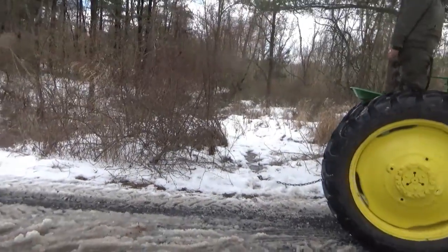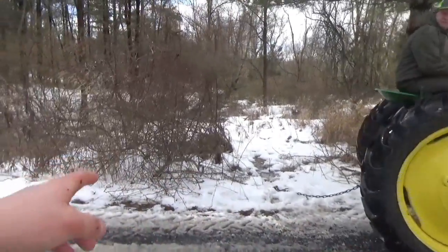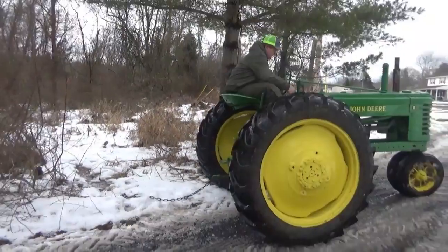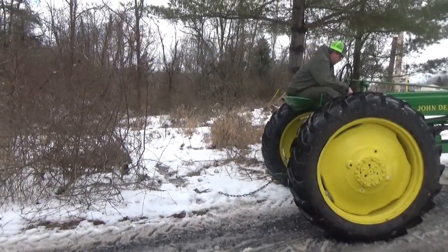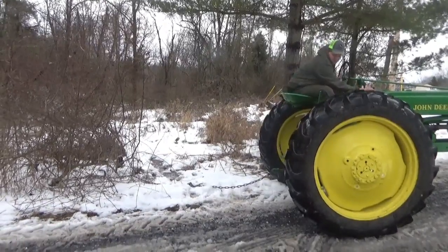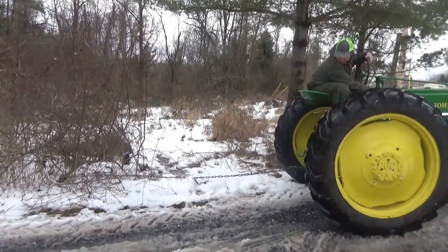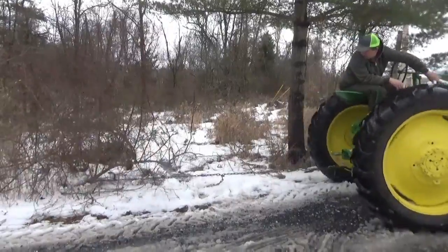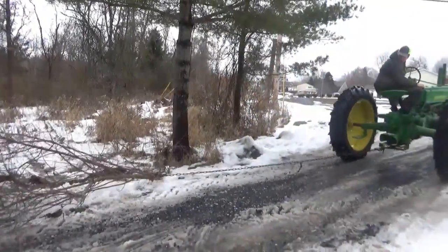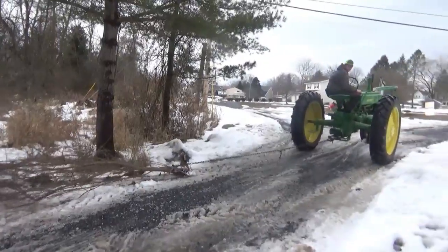Alrighty guys, we got the tractor here, bush there, it's all chained up, we're going to pull it out. Here we go. Just like that, no problem at all.